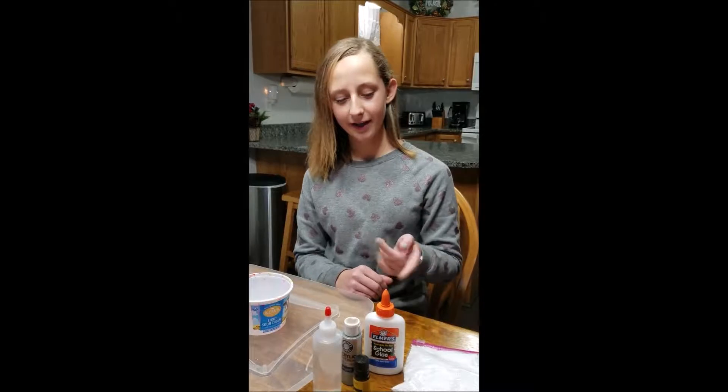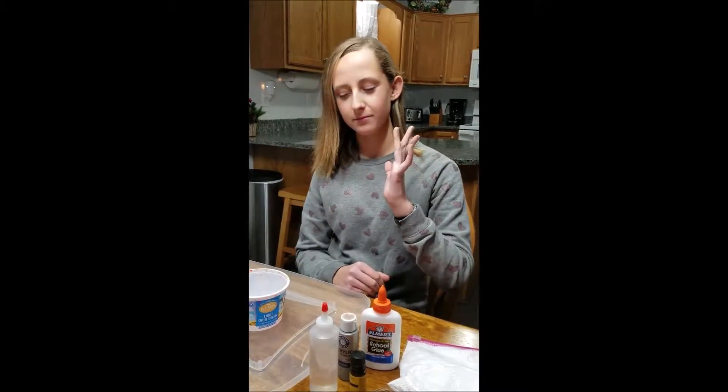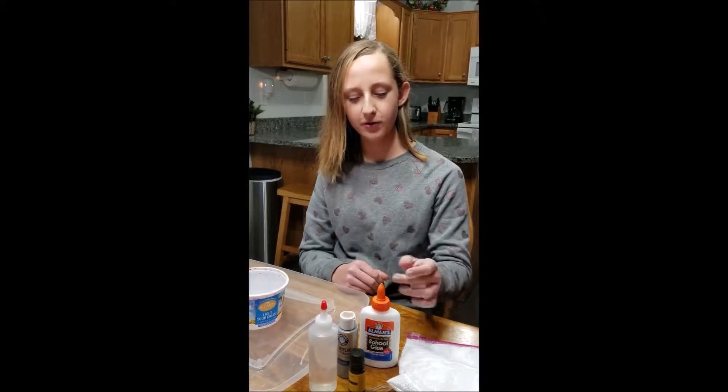It's Maddie and I am back and I'm going to be doing a slime video. This is just going to be the most simplest way to do slime with only a few ingredients.